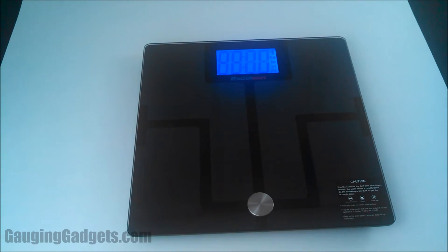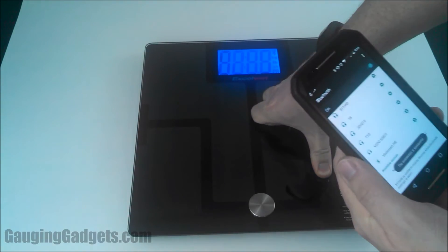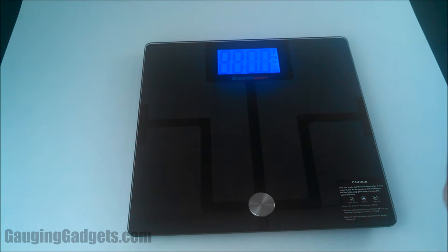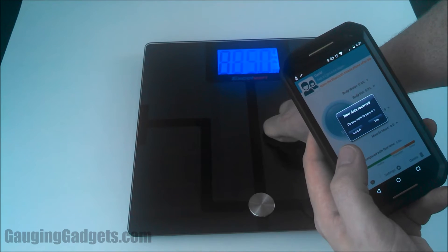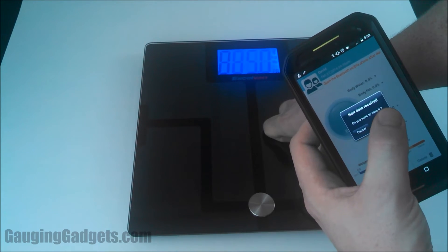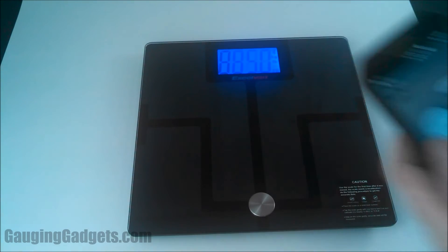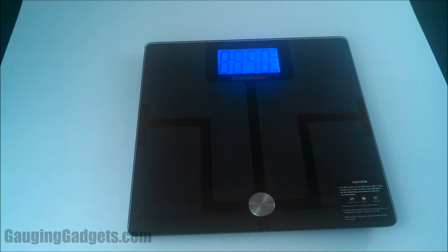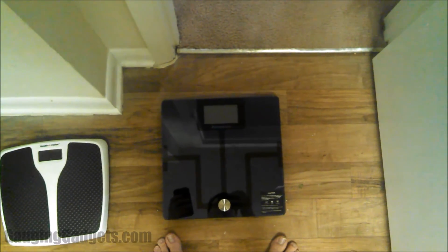There's a nice blue screen — looks great. The owner's manual says you have to step on the scale to get it to start. I'm going to try stepping on it to turn it on and see if we can get it to find it on the phone. New data received — do you want to save it? It found it — 35 pounds. That was pretty quick; I didn't even have to connect anything via Bluetooth, it just automatically did that.